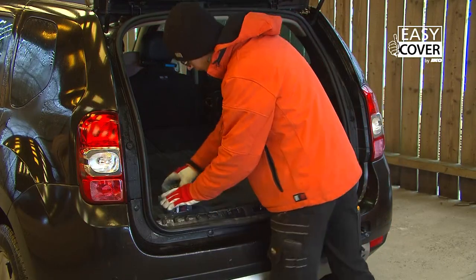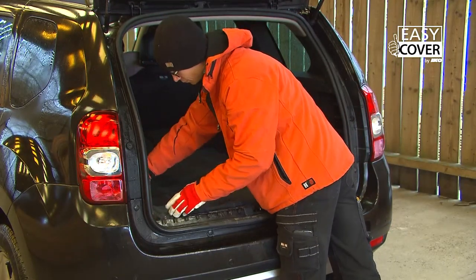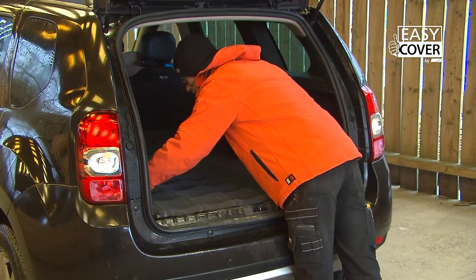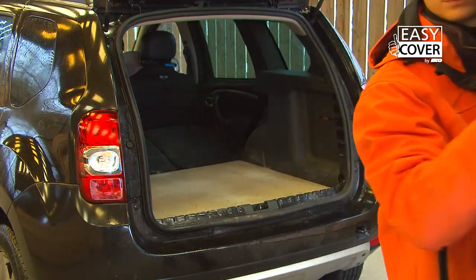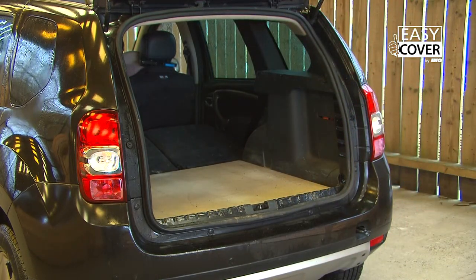The Easy Cover panels come in very practical dimensions. They're very easy to move and can be loaded in almost any luggage compartment. You will need the following equipment for the Easy Cover roof.